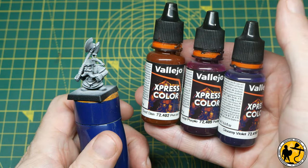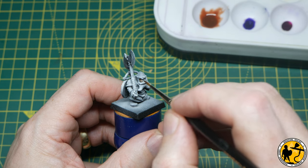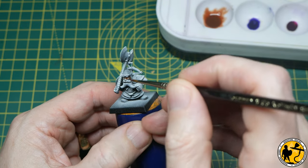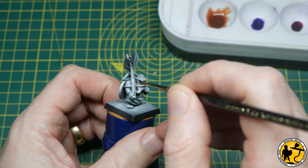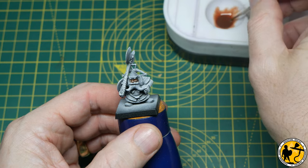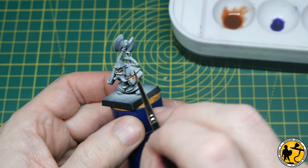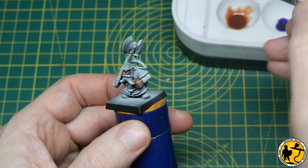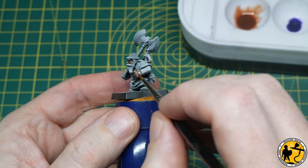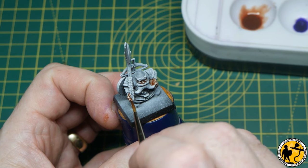I'm going to start with the skin, using Dwarf Skin, Deep Purple, and Gloomy Violet — all from Vallejo Express Colour. You can swap these out for close-enough representations from the Citadel Contrast range. I'm applying the Dwarf Skin first to all of the skin areas. Because you've got that nice whitish-greyish base, it settles in the recesses but really reinforces what's already there, giving you more transition and gradient between the darker and lighter areas — which does a lot of the heavy lifting for highlights later on.